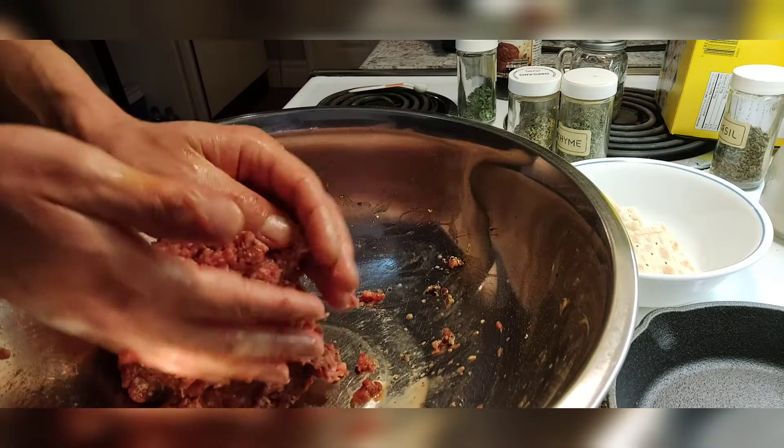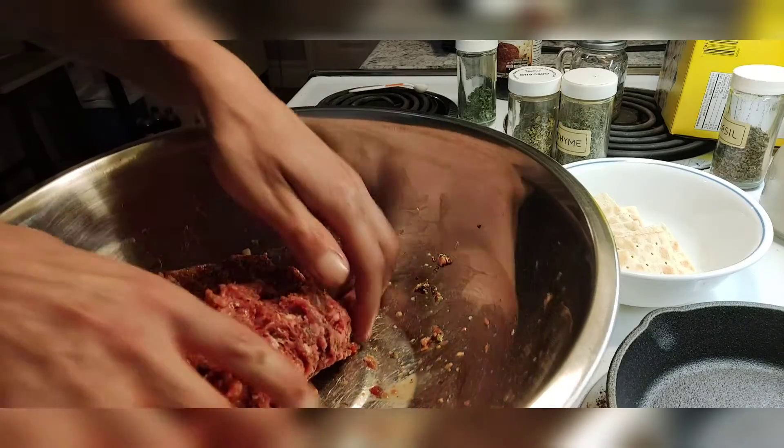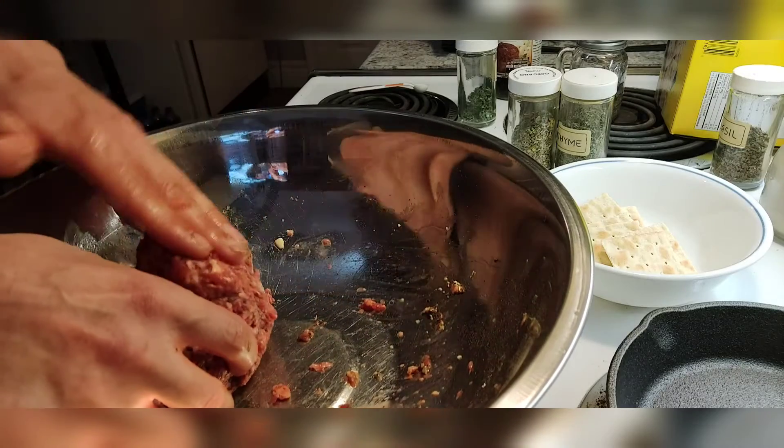Now, I should mention, as I'm portioning — the chocolate habaneros are usually a bit bigger than the one I showed you. That one came late in the season, so I thought I'd have it on display.